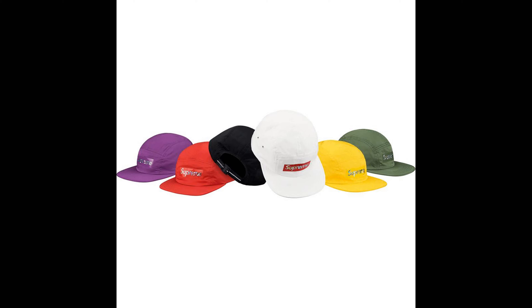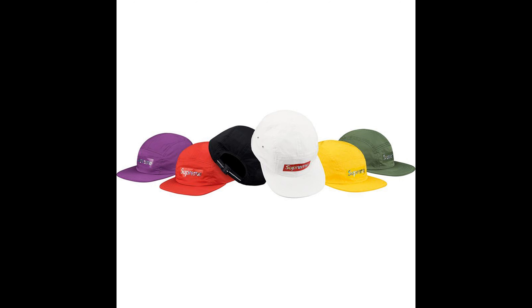Next up, we have the Holographic Logo Camp Cap. I like some of the colors — my favorite would be the black, then the white, then the army green, then the purple, then the yellow, then the red, then the neon. I'm not really a fan of these though. The retail is $48.